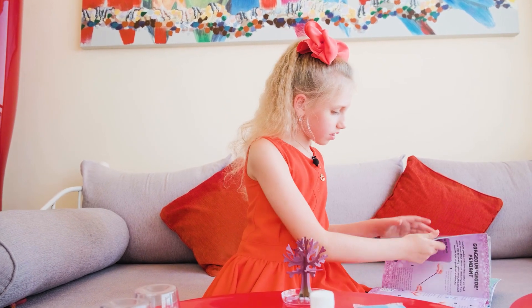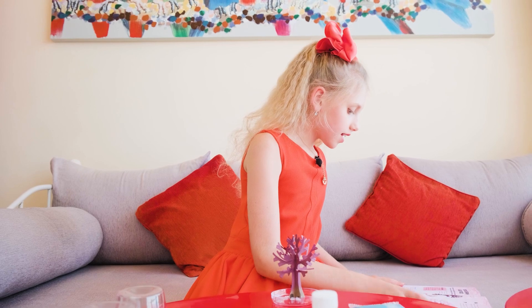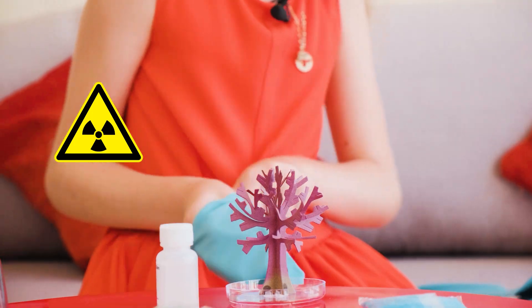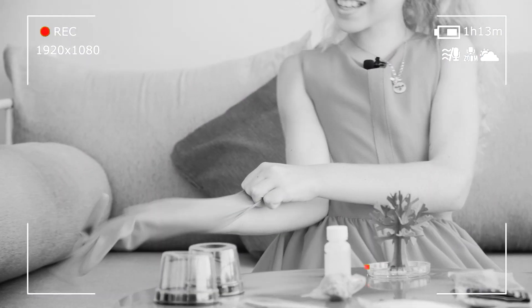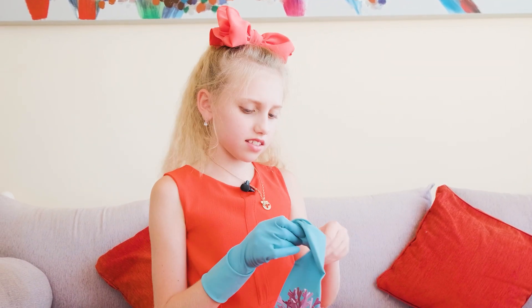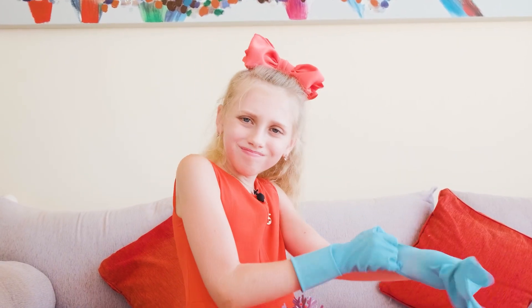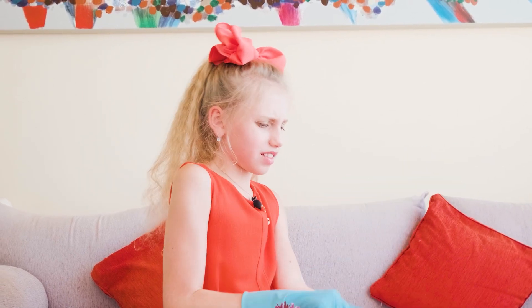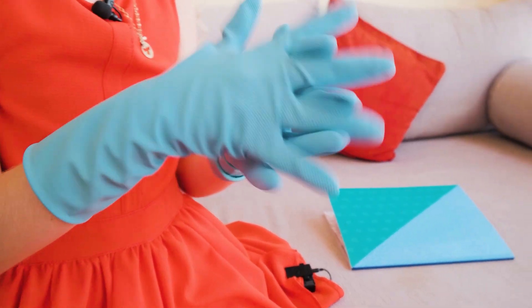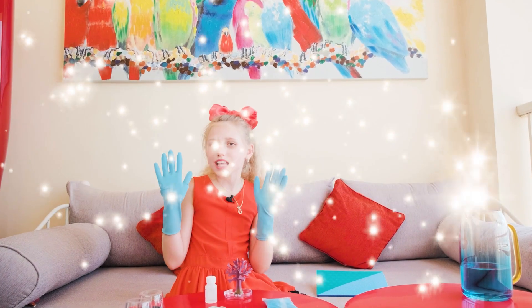Now the third step — just have to find the instructions. The third step: pour the crystal solution on it. But before, safety first. So hard to put it on, guys. Can't do it. Help me, guys. Okay, there we go. And now the second hand — a.k.a. the second torture. Oh my god. Guys, help me. Okay, now we are all safe.